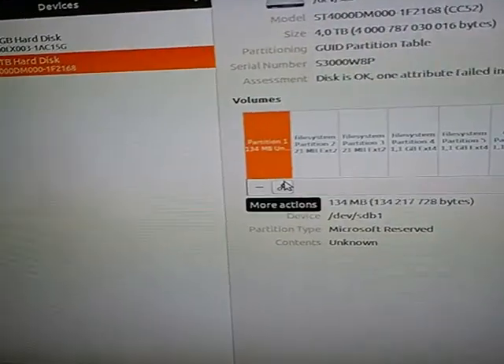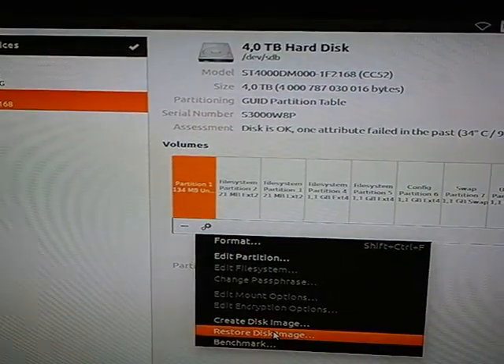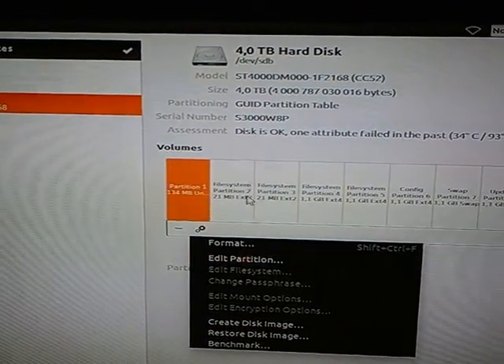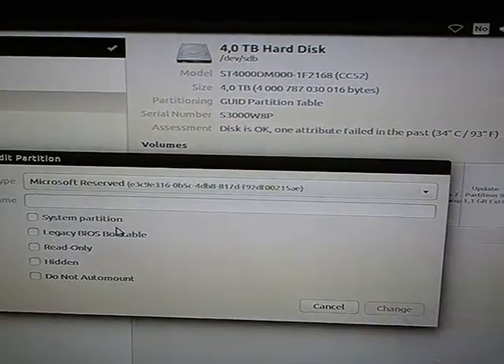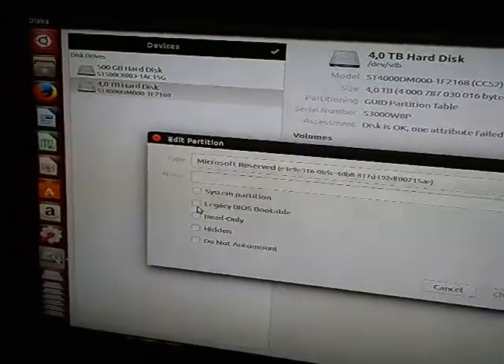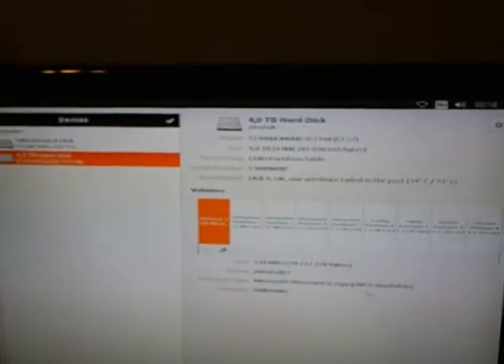Then the important part: to make the Seagate able to boot from the GPT, you have to select partition one — or I think any other partition would work — and check the Legacy/Use Bootable flag, then press Change. Then you're done.